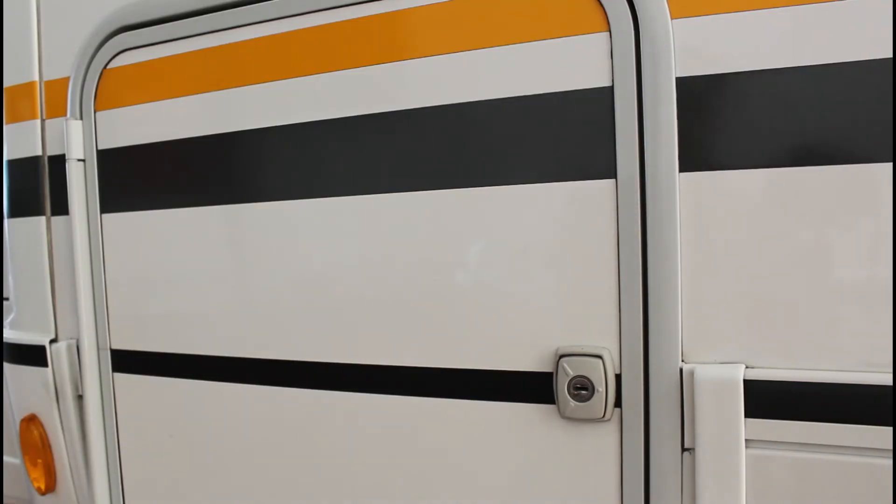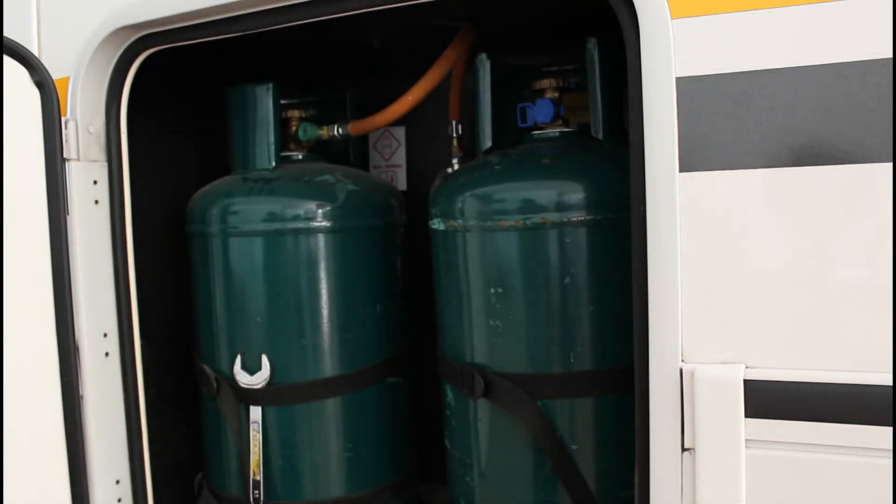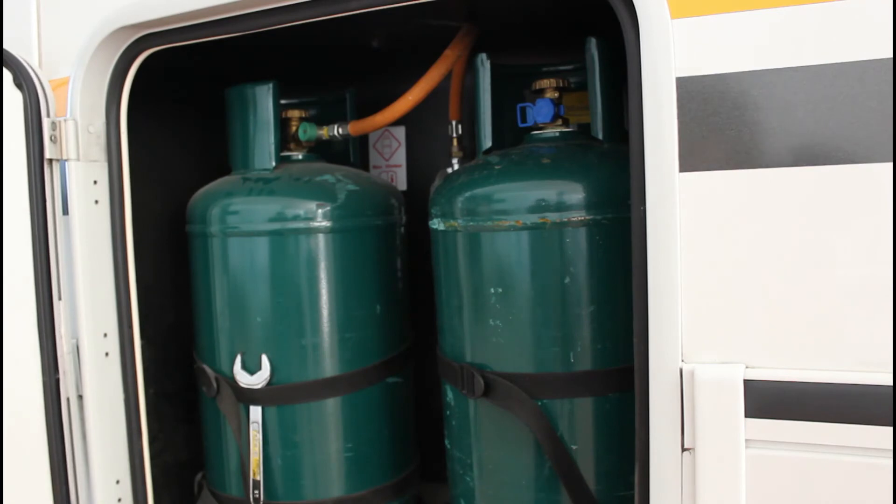Per aprire lo sportello del vano bombole, inserire la chiave, ruotare di mezzo giro, togliere la chiave, girare poi la manopola e tirare. Il veicolo viene consegnato con una bombola in utilizzo già installata e correttamente collegata ed una bombola piena sigillata.